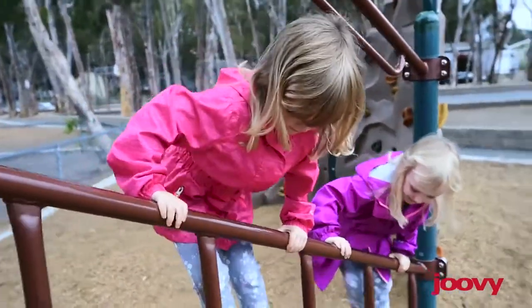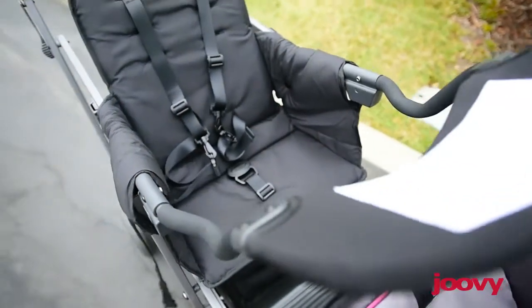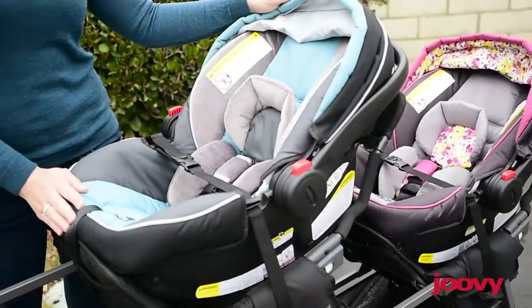The stroller folds down enough to fit in the vehicle, usually a van or an SUV. If you're expecting twins, this is a great option, because the front and middle seat both come with universal car seat adapters, allowing you to dock both of your car seats.